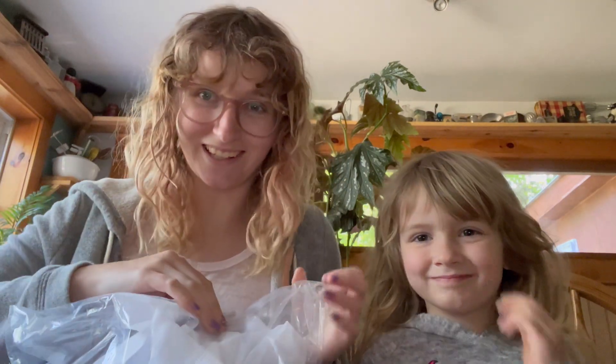Hey guys, today we're going to be unboxing this really exciting Kids Rocket Ship Backpack. This is super cool because it's all waterproof materials, which is very important for active play. But also it has a little special feature that you're going to love.